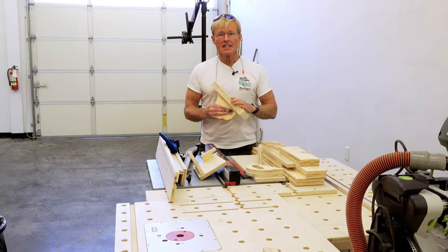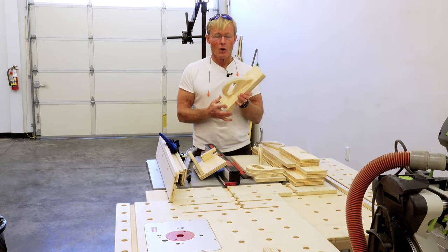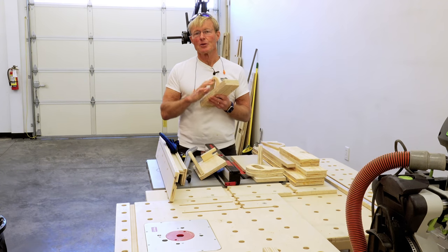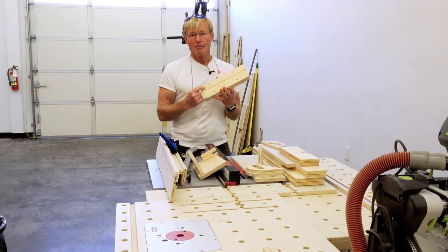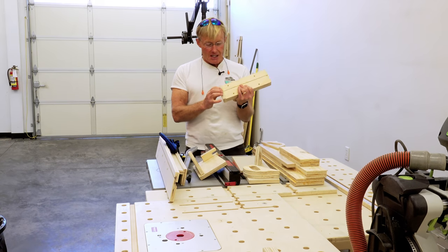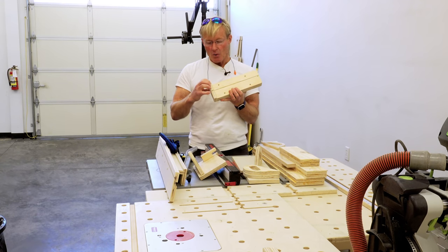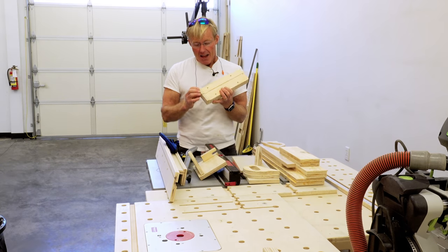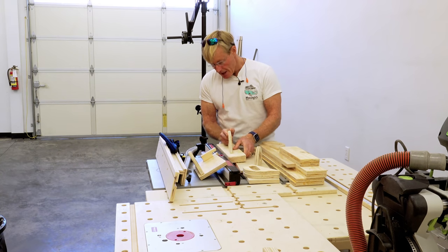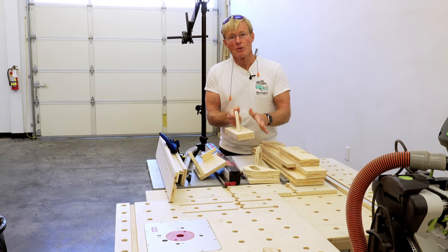When I looked at the different versions out there, some had adjustability and I really didn't care about that. I just wanted an easy to make, easy to use tool that I could make another one in the future when it gets worn out. The lip or heel on the back that hooks on the material — instead of making it adjustable for thicker and thinner material, I decided just going down about a quarter of an inch or three-sixteenths would be short enough that when pushing quarter-inch or thin material through, it wouldn't rest on the saw, just hook the material. And it's big enough that thicker material would work as well.